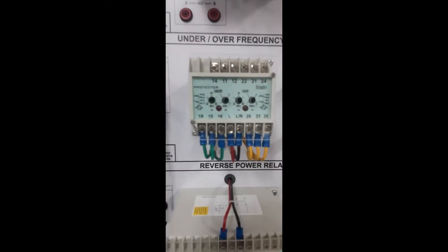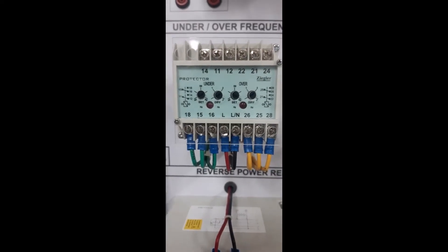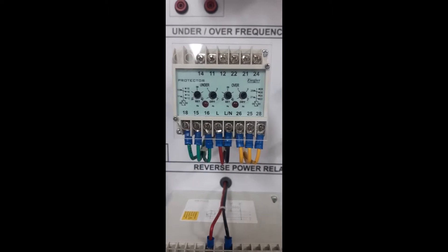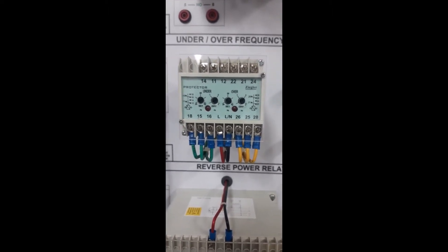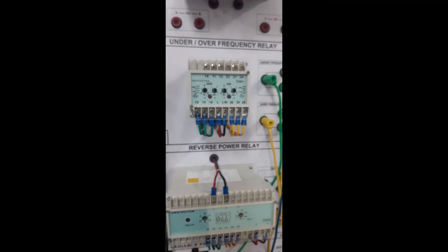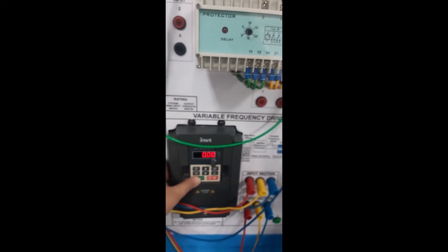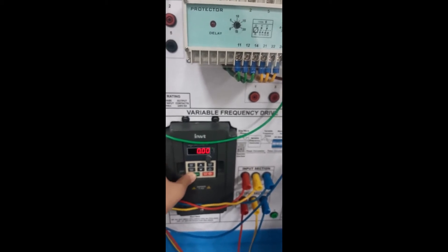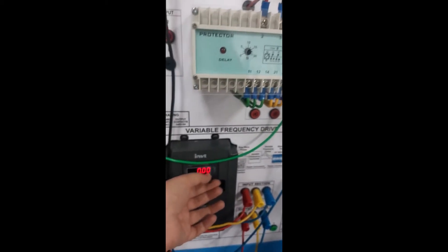I have set my under frequency relay at 40 Hz and my over frequency relay at 45 Hz, so the induction motor will operate between 40 Hz and 45 Hz. Let's start the VFD and gradually increase the frequency.